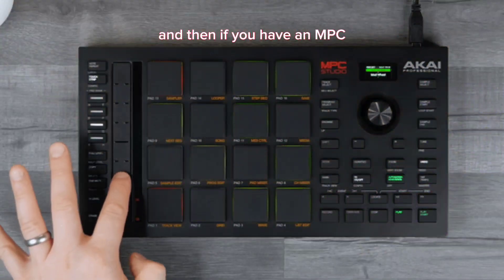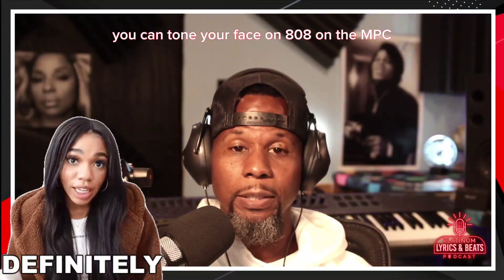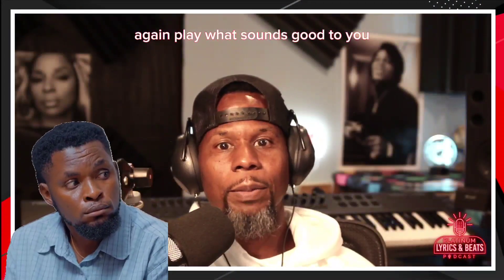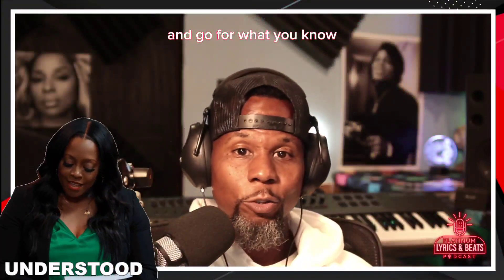And if you have an MPC, you can tune your bass or 808 on the MPC, depending on which MPC you have. Again, play what sounds good to you. Use different sounding 808s and different bass samples and go for what you know.